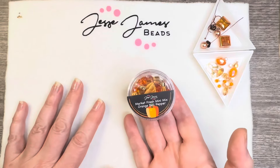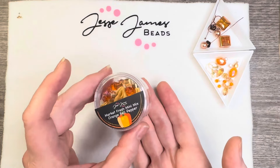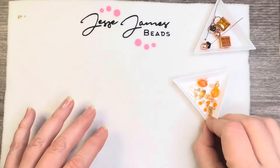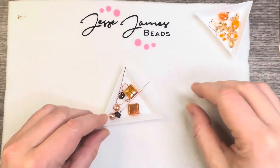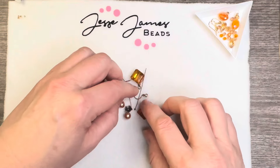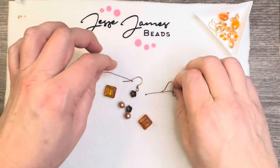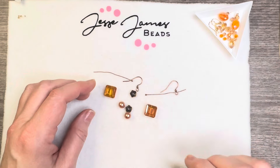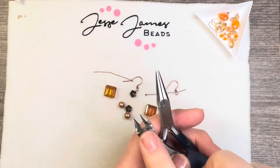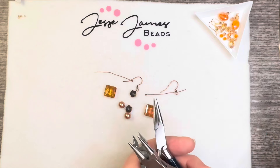We are going to be making a couple of pairs of earrings — one I already made, so I need to make the matching pair. The other one I just kind of eyeballed. Then I have a bracelet. This first one brings in some copper and some antique copper. Everything is from the mix except for the head pins and the ear wires. For tools we're going to need chain nose pliers, cutters, round nose pliers, and then a secondary pair if you want them.